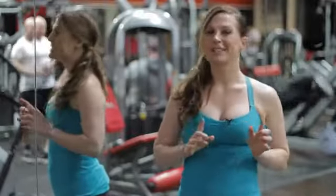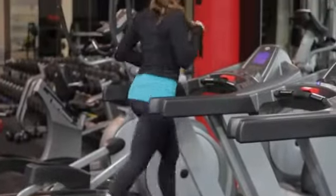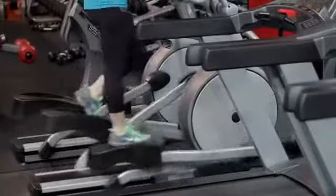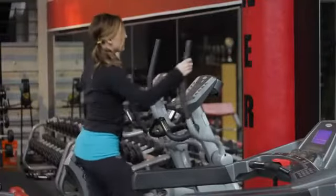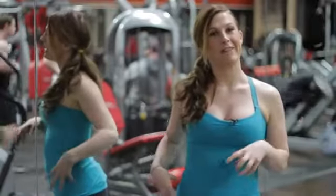The second thing is cardio. You're going to want to try to do some sprinting, some running, some stair climbing and some elliptical training so you can really focus on those glutes while you do the running and the stair climbing. It's also going to help burn those calories and get the fat off the booty.